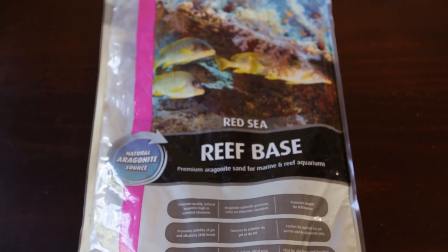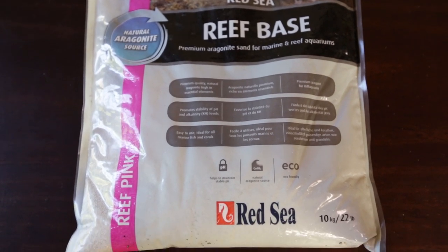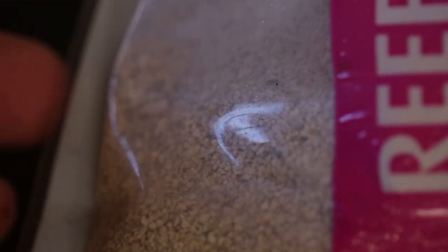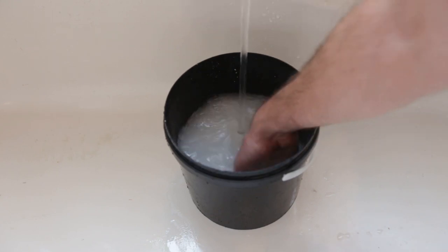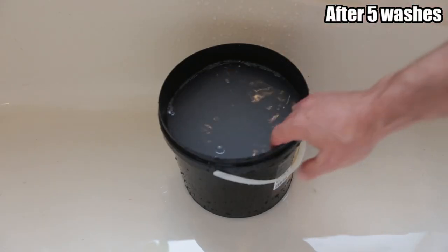I believe having some clean substrate on the bottom rather than a dirty bare-bottom tank is going to benefit my Calvus fry - this fourth batch. This is what I'm using: crushed coral formed into sand, mainly for use in marine and reef aquariums. This stuff isn't cheap - very expensive. For a 22-pound bag, 10 kilos, you're looking at about $80 to $90 Australian, whereas the pool filter sand I bought was 20 kilos for $18. But you can see how dusty it is in the first wash - the water looks chalky.